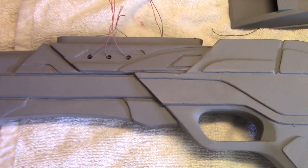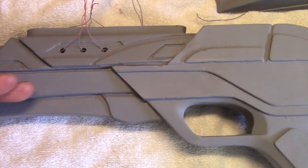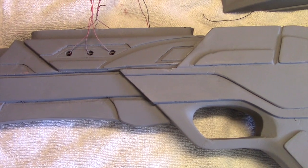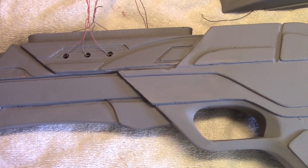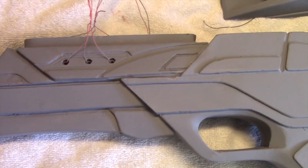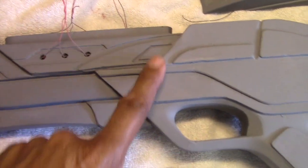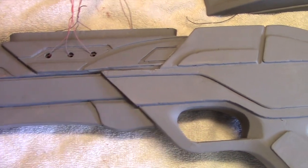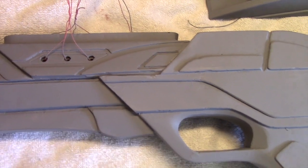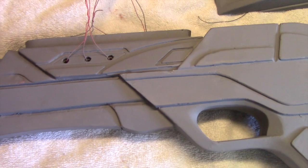Now one other thing you can do to add some extra support is to place a rod in between the two halves here. That was suggested to me and I did attempt that. However, I could not get the holes to line up properly, so I decided to dispense with that idea. I'm confident it's going to hold together because it does interlock like a jigsaw piece, and there's a lot of support there. The epoxy dried nice and solid, so it's a very solid fit.